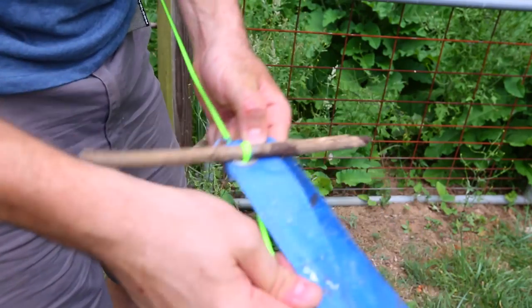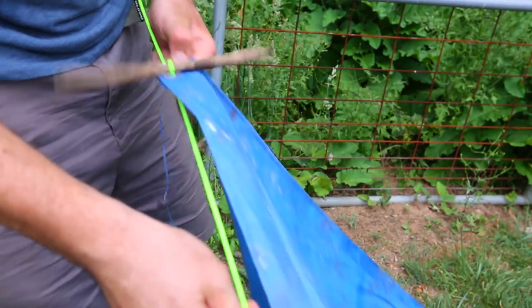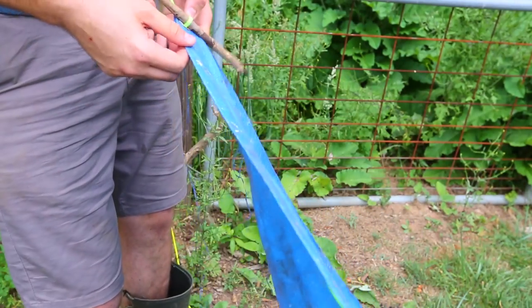You see how it's loose right now? And if I pull it on this side — boom! The tarp is tight.